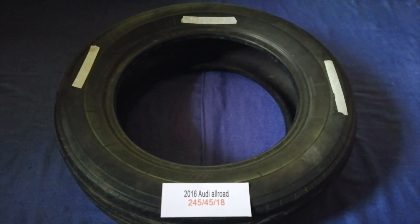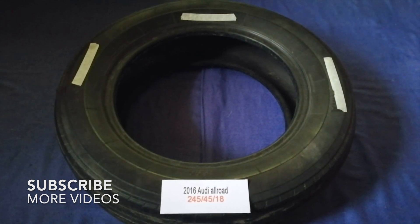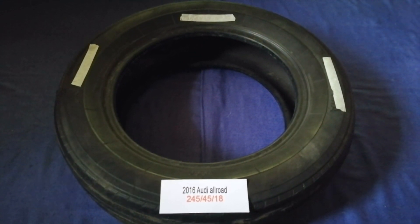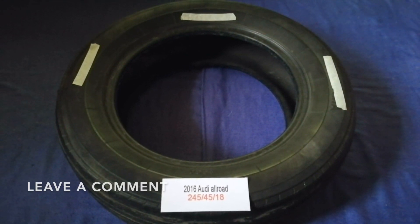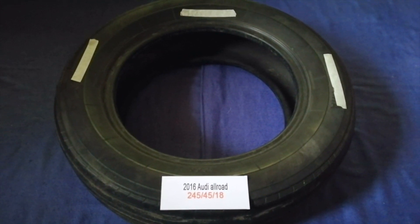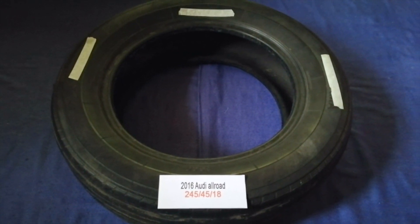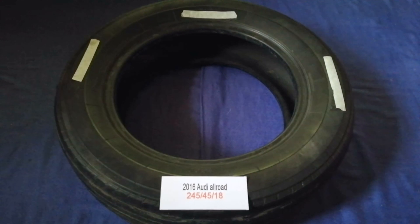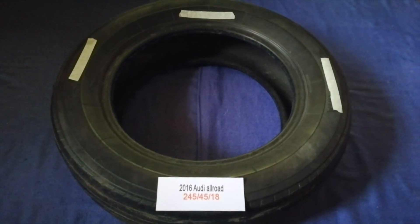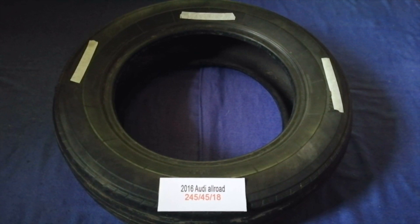Hey guys, welcome back. Today we are going to talk about the tire size for the 2016 Audi Allroad. If you are looking for the tire size, I have already looked it up — check the video description and I will try to leave the info there as well. The tire size for your 2016 Audi Allroad is 245/45/18.